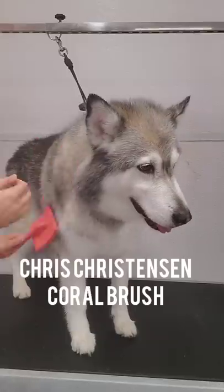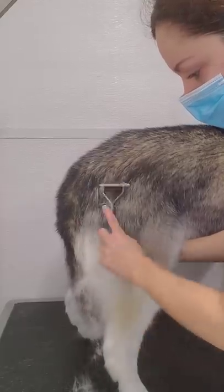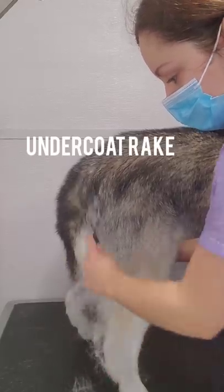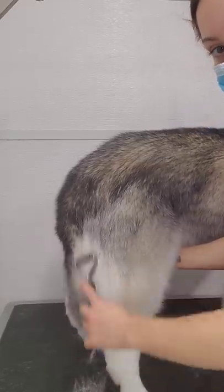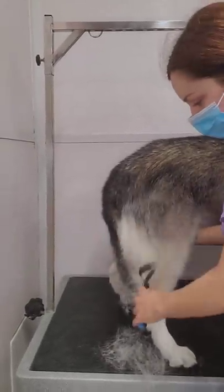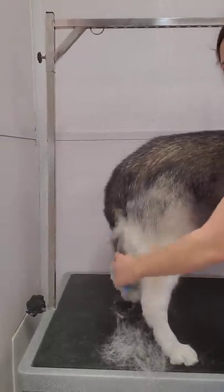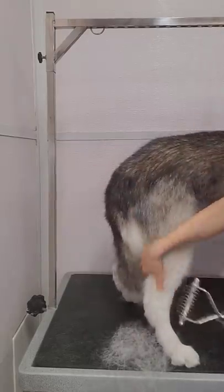And now it's time to start brushing. First, I brush her with my Chris Christensen Coral Brush, and then I switch to my Undercoat Rake. The Undercoat Rake is a great de-shedding tool for breeds such as Huskies, Alaskan Malamutes, dogs that have a very thick undercoat. In my opinion, there is no better brush for de-shedding these types of breeds.